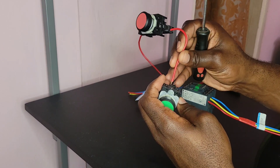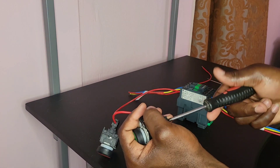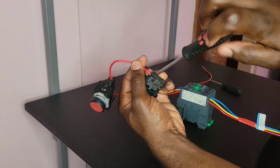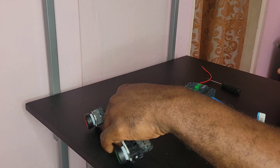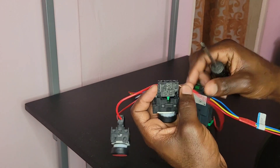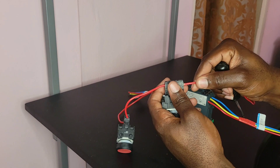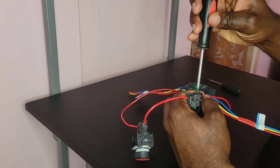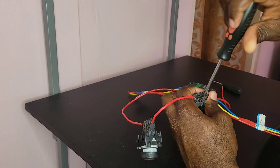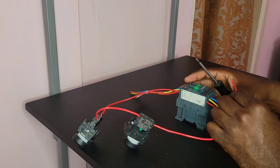Now let me connect my normally open, or my start switch. From my normally open switch to the normally open contact on the contactor — from the normally open start switch to the normally open auxiliary contact.